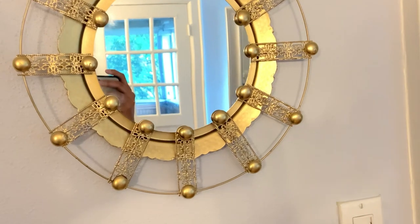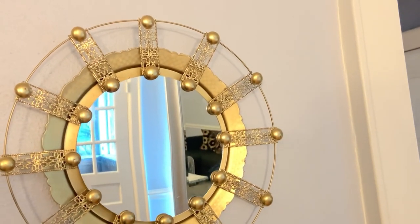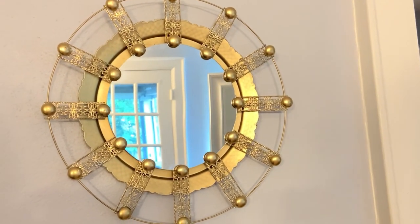I also recommend you guys do two or three of these. You could do them horizontal or place them all in a long line — it's up to you. You can do different colors depending on how it goes with your decor. For the next DIY, I grabbed one of these glass bases.